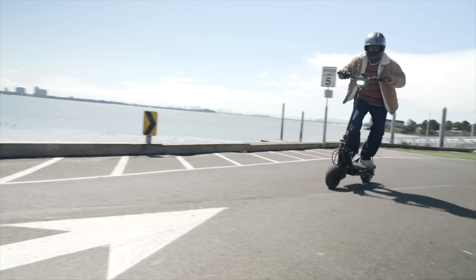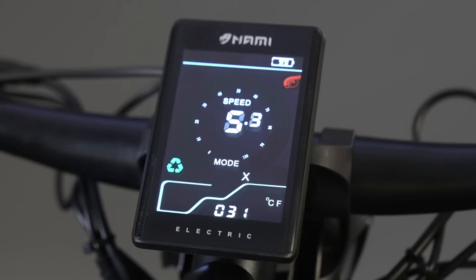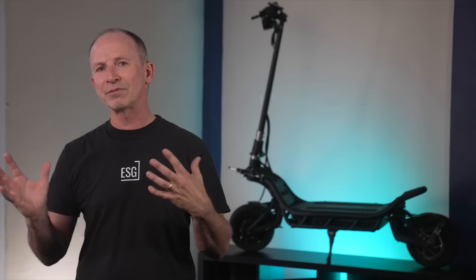The dash displays all the usual things — speedometer, battery level, and riding mode — and even has a USB port to charge your phone. It also displays motor temperature and has an output current gauge. The five riding mode presets let you change the intensity of the NAMI's acceleration and regen braking on the fly, without digging into the P settings.